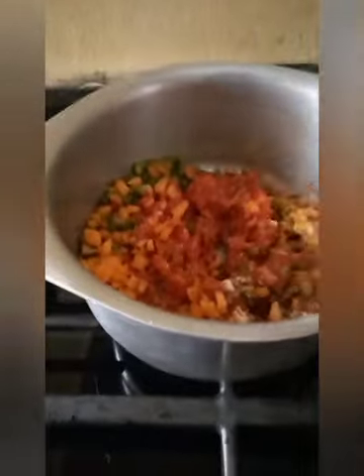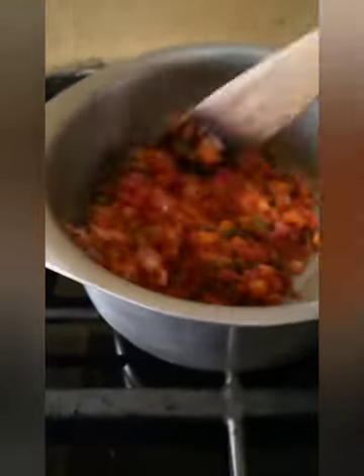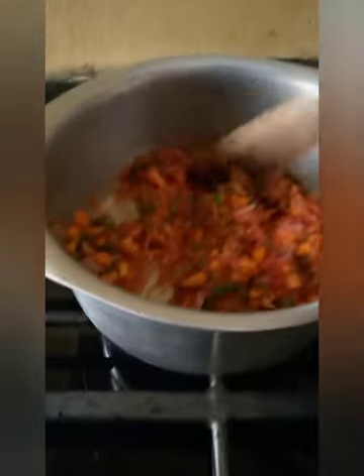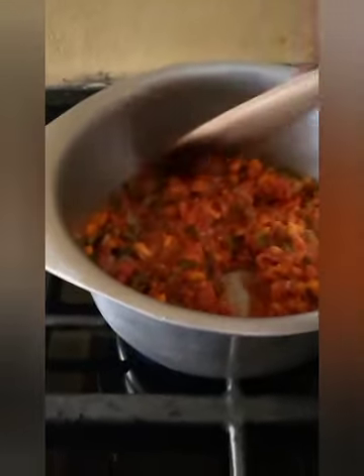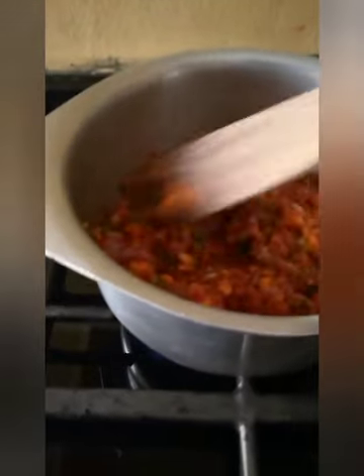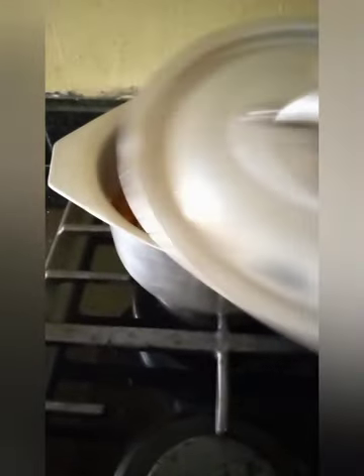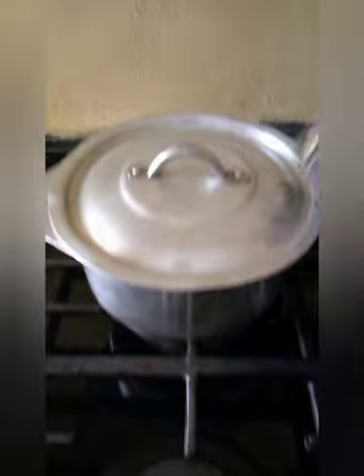Mix them together, mix it properly. It's almost there. It's mixed. And then cover it and set it aside.